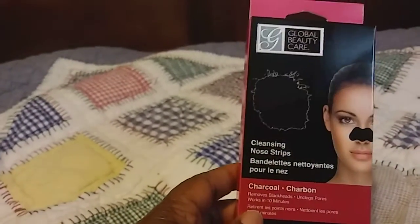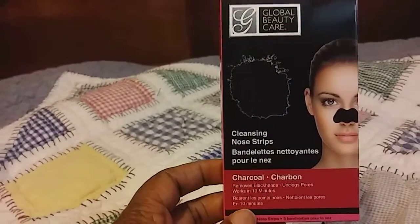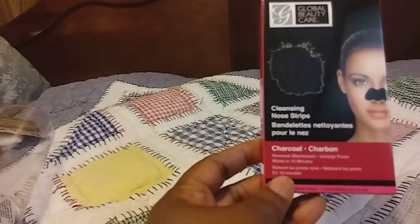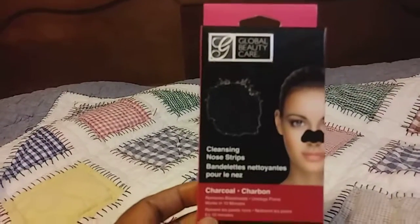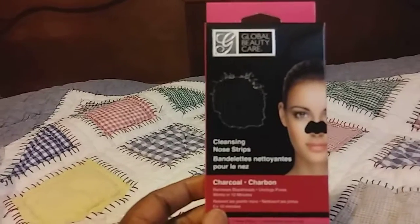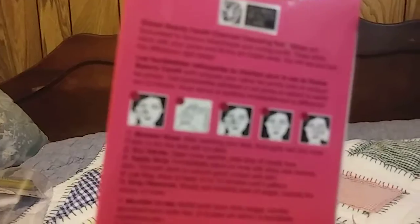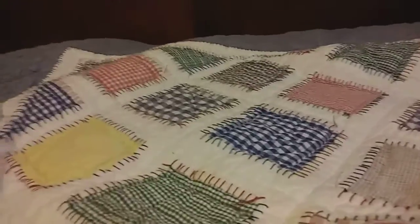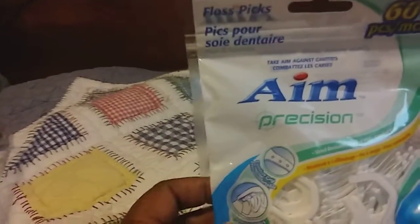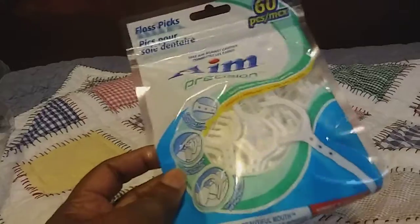I finally decided to go ahead and buy one of these Global Beauty Care charcoal carbon cleansing nose strips. I've seen so many ladies haul these. I have listened to what they said about using these — you have to be really careful when taking these off your nose. I'm going to give it a try and do a review on that. If you get these in the store they're not really cheap, so I'm going to try it out for a dollar. And as always, I love my Aim Floss Picks. These are really great — you get 60 in a pack, so a dollar, you can't lose.